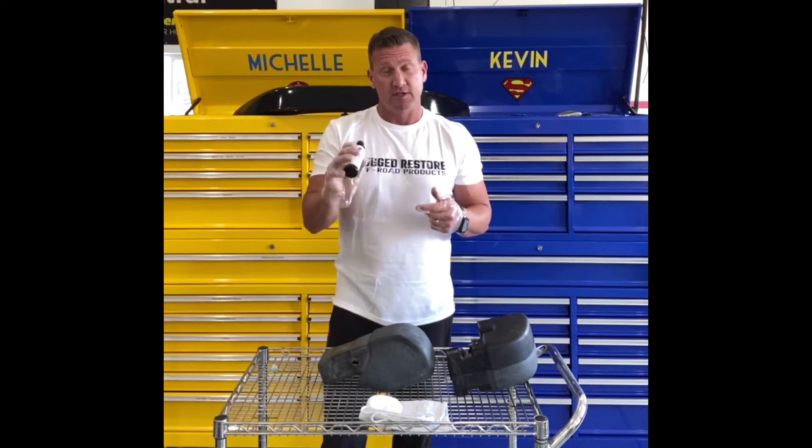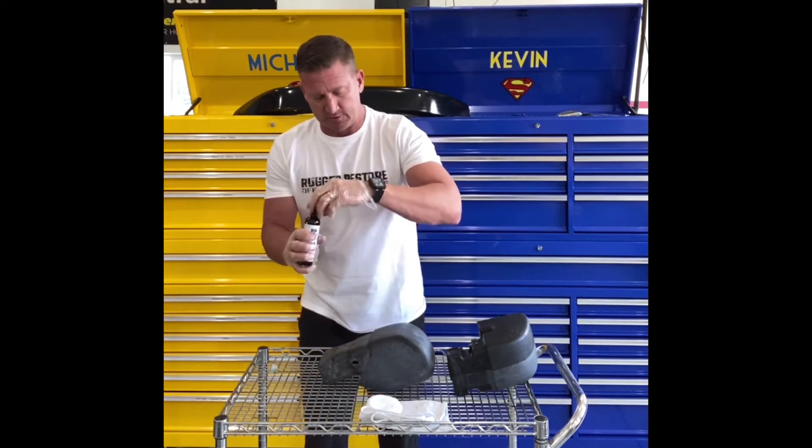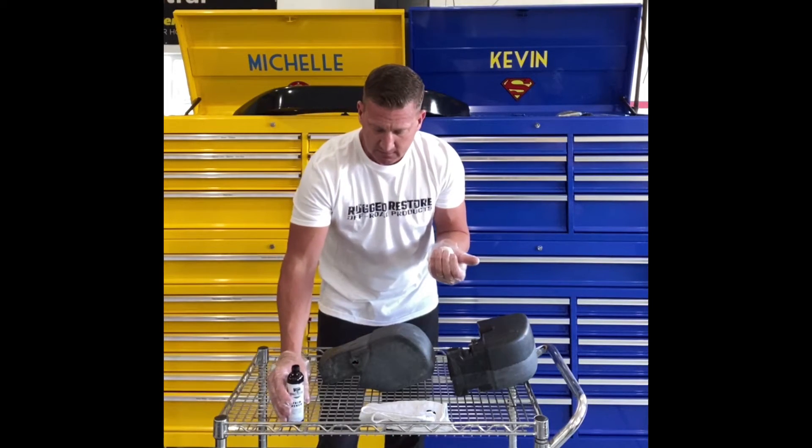This is our bottle of Trim Renew. There's a little ball bearing in here, so you want to shake it up — you can hear the ball bearing doing its thing. Get it shaken up so all the oils, dyes, and everything is mixed together. Open it up — I already have gloves on in the interest of time. Your applicator may look a little different; this is a cotton applicator, we also have foam applicators, and sometimes we change suppliers, but they're all pretty much the same. Put a little bit on the applicator and let it soak in — don't want to go too crazy.